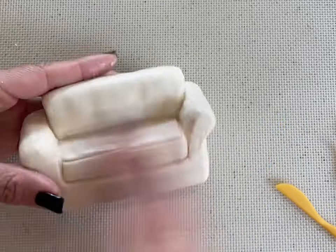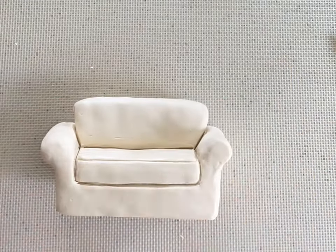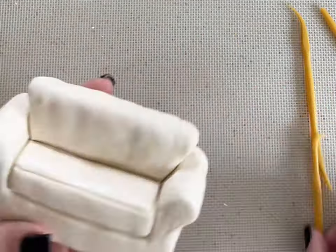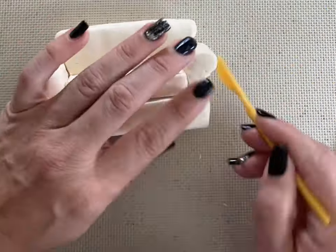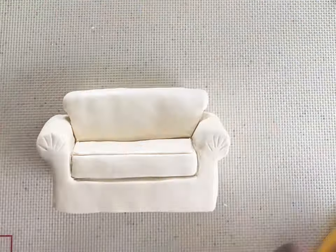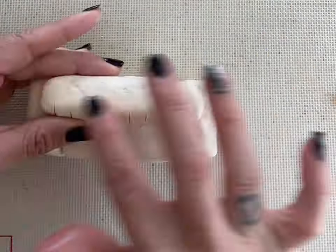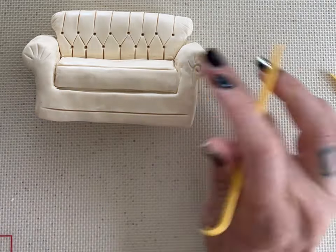Continue to use the modeling tools and your hands to make the shape of the couch. I'm using a few pieces of modeling chocolate up at the top of the couch because I looked at the picture of the Friends couch, and it does come out a little bit further — just trying to make it as realistic as possible. What's great about modeling chocolate is you can add little pieces and then just use the warmth of your hands, and it melts into the other pieces making a seamless look, unlike fondant.